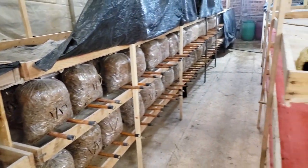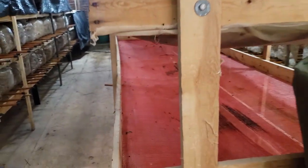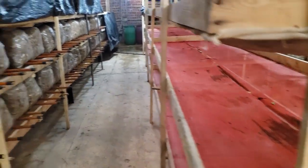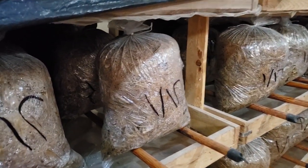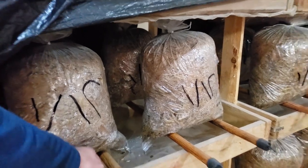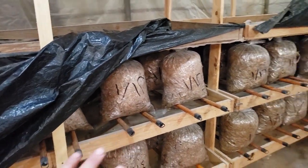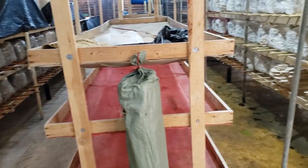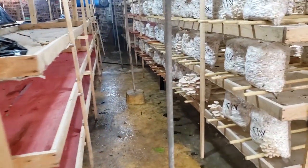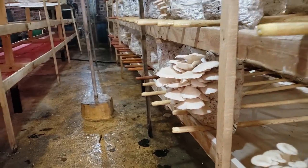This is also the same room that they grow the silkworms in. You see these trays with screens — those are what the silkworms grow on. Then they use the poles for converting the space to oyster mushroom production in the wintertime when they're not silk farming.